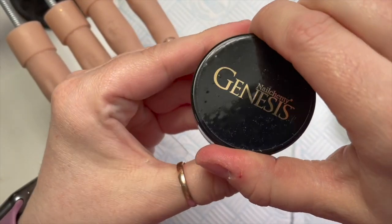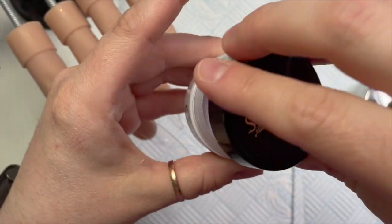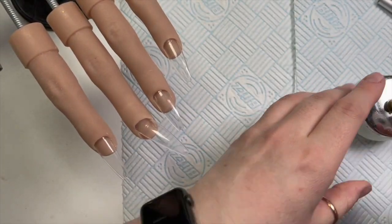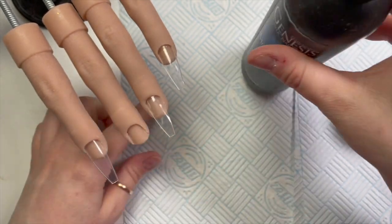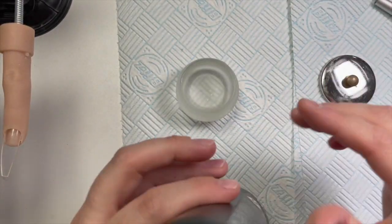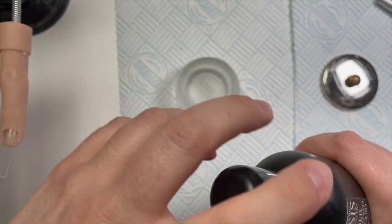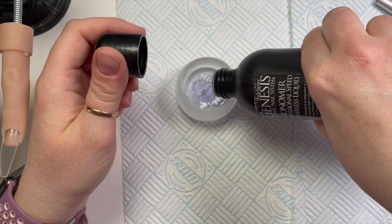I love this colour so much. I liked it so much that this was the first proper set I've done since September, so I was like I've got to use it. Professional speed monomer is what I'm using today. They also do a medium speed which I have, but I'm currently using up the professional speed one that I had from last year.